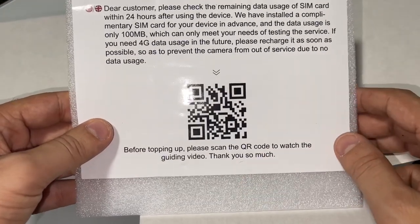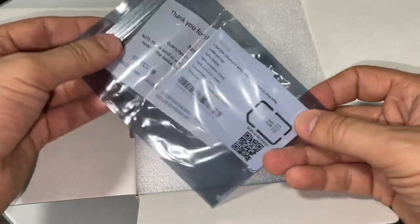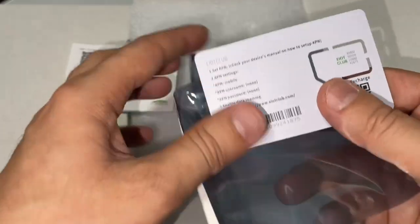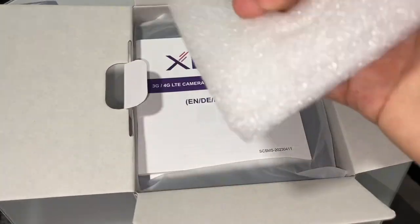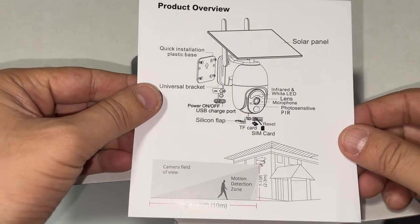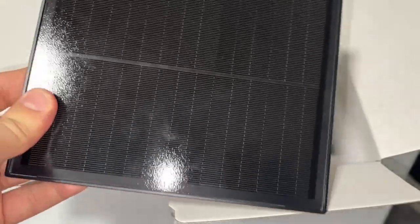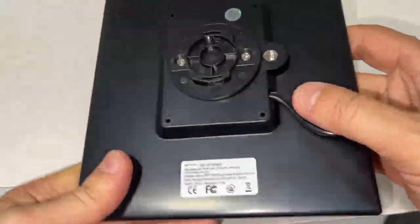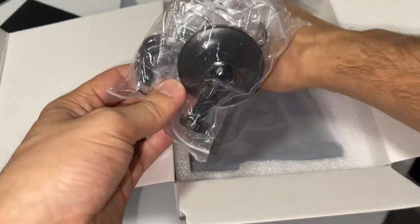They are gifting you 100 megabytes for testing 4G, and after that you need to recharge it. Here is the SIM card. We have the user manual, and the product overview shows everything. This is the solar panel. We also have mounting tools included.